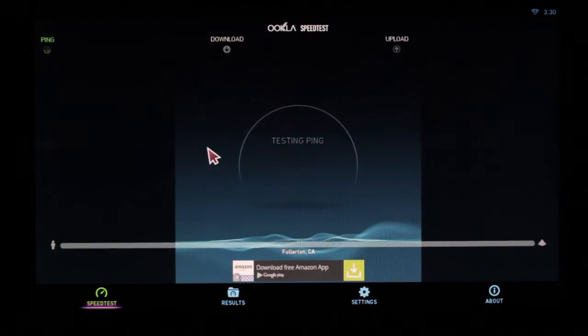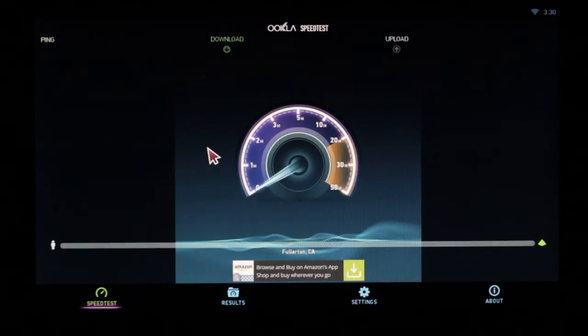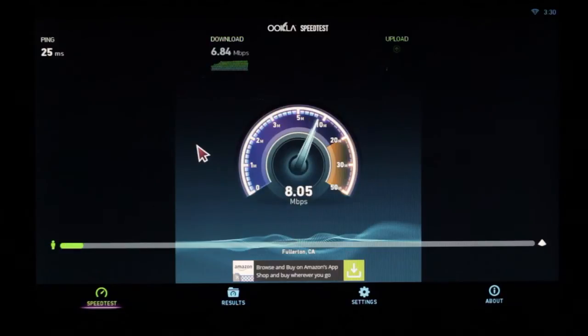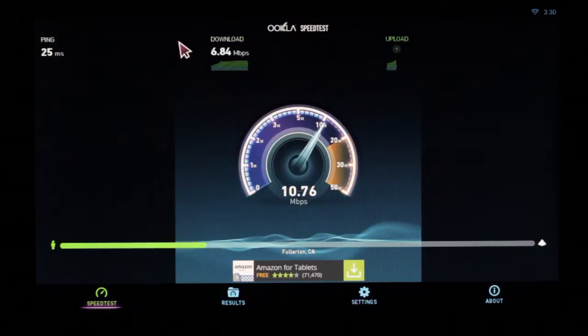The first thing you're going to look for is your download speed. You can wait for your upload speed, but the download speed is more important. Ours is 6.84, which means it will have a lot of trouble playing some videos — not streaming music — and you typically want to be around the 10 megabit range.